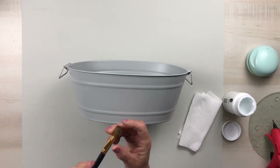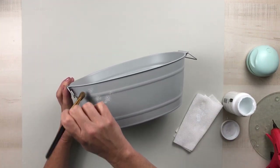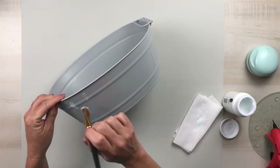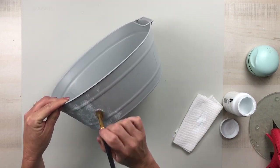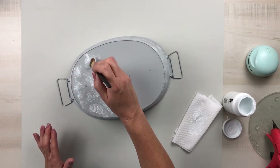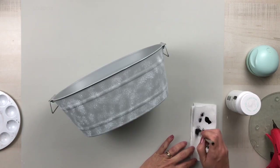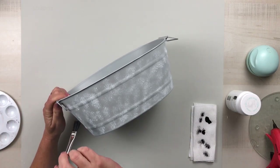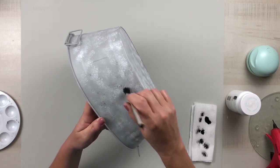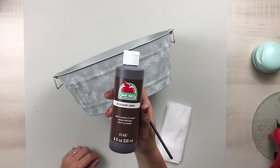I wanted mine to have more of a galvanized look, so I'm using a dry soft brush and Waverly white chalk paint and just pouncing that all over the entire bucket. I don't want to completely cover it — I want that gray to show through — but this is just the first step toward getting that galvanized look. Once that dries, I take some black chalkboard craft paint — I get mine from Dollar General but any black paint works — and using a clean dry brush, I pounce that up and down making it spotty all the way around.